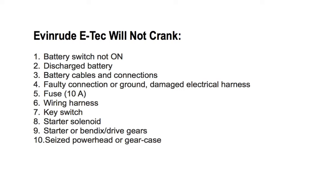Number one: the battery switch is not on — check the battery switch operation and make sure it's on. Number two: discharged battery — check the battery charge, charge it, or replace it if needed. Number three: battery cables and connections — clean and tighten connections, remove any corrosion, and check for voltage drop in the starter circuit.